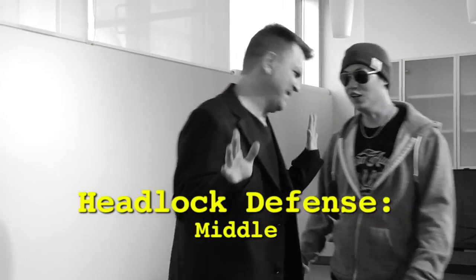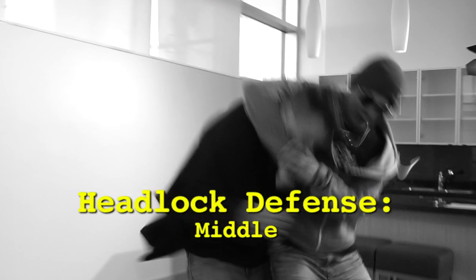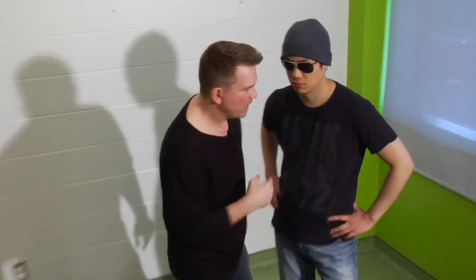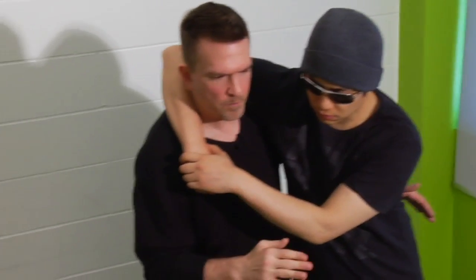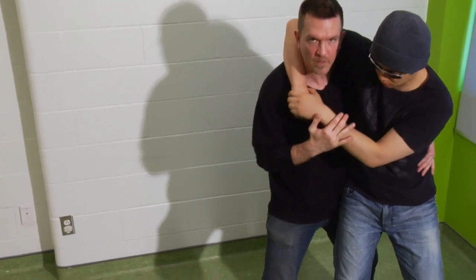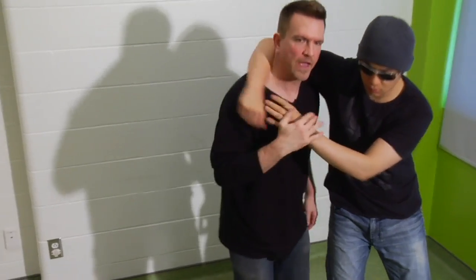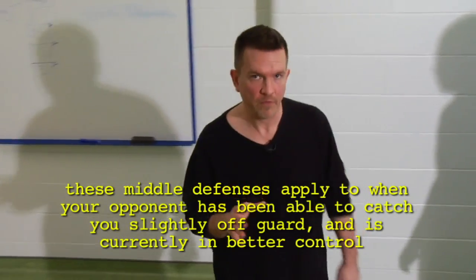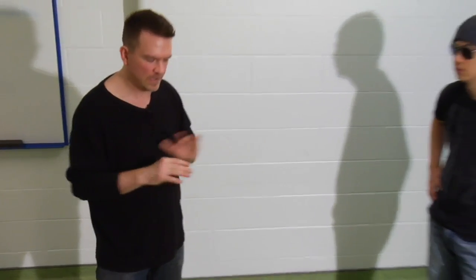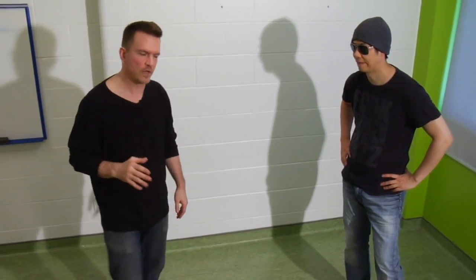Continuing with standing headlock defenses, we've tried to break this down along a time continuum — how close is he getting to you, how far into the technique he is. Obviously the sooner you begin your defense the better, but there's reaction time involved and it certainly isn't always possible. Once he locks his arms around your neck and gets you bent a little bit, we're now in the middle phase of headlock defenses, which is one of the most common phases.